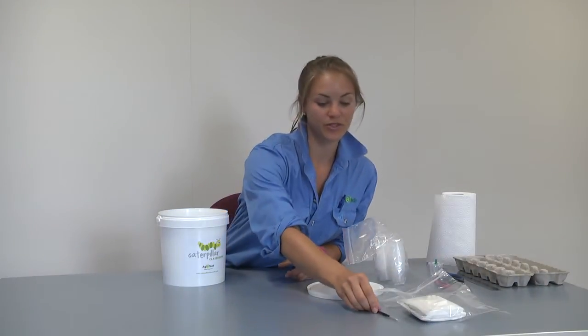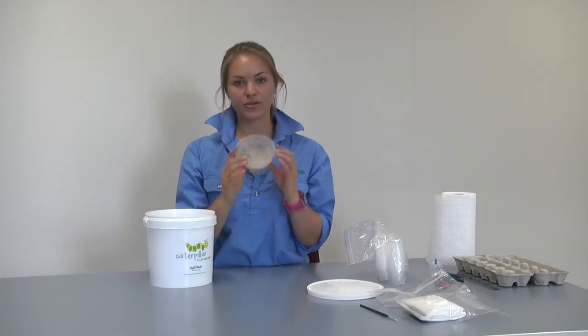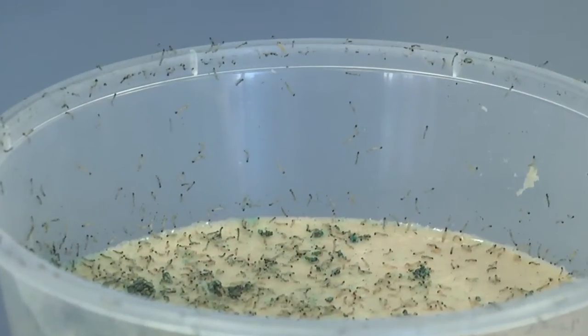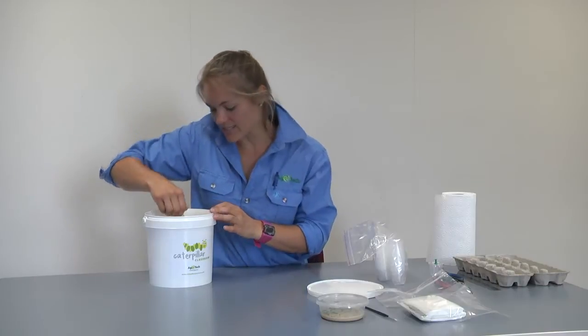You will be provided with a paintbrush, but you may need to find some more depending on the number of students you have. You'll also find a container which will either have eggs or neonates in it. Neonates are small hatchlings.